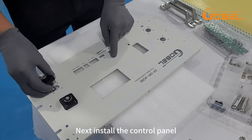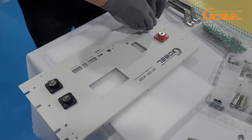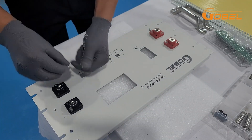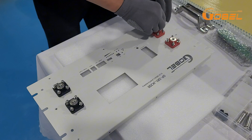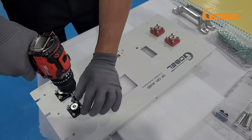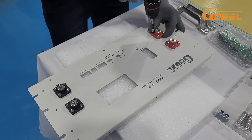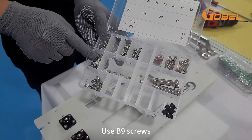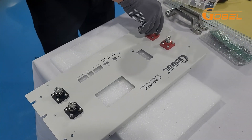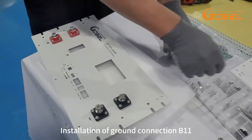Next, install the control panel. Use B9 screws. Installation of ground connection B11.